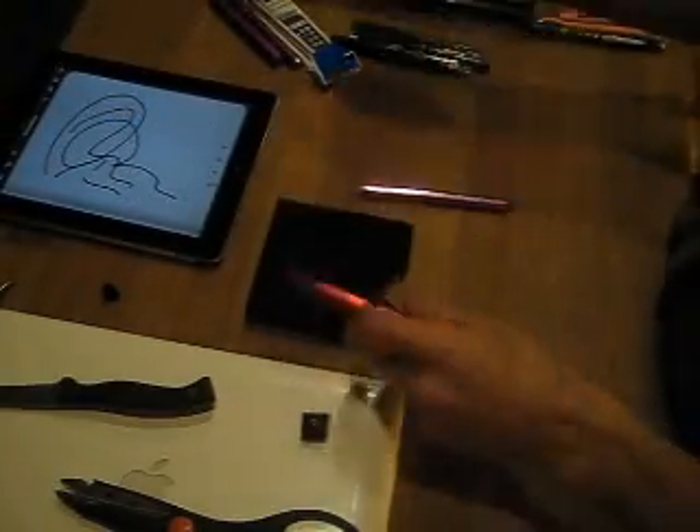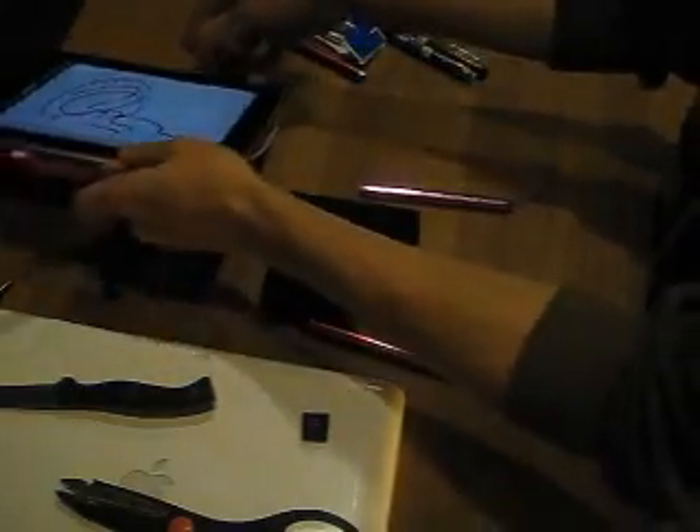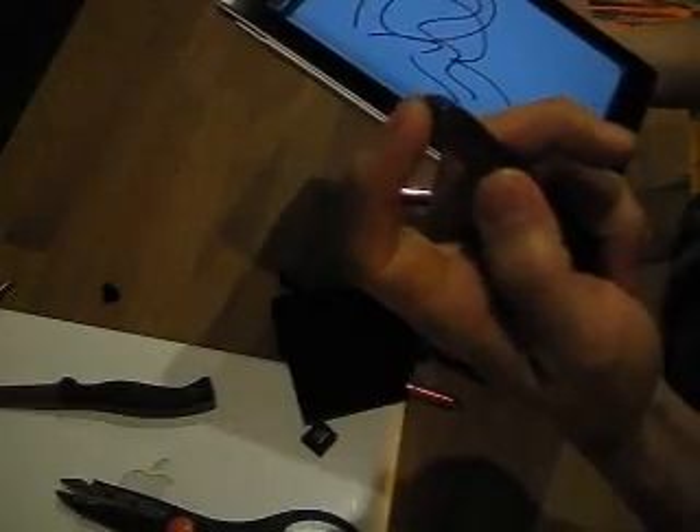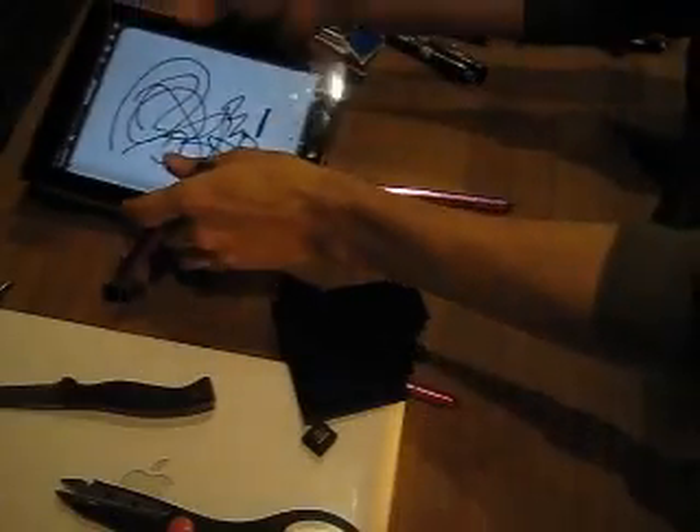Since then I've tried loads and loads of pens, like these with a rubber tip. They're nice, but they make a squeaky sound which really irritates me.